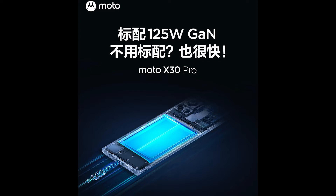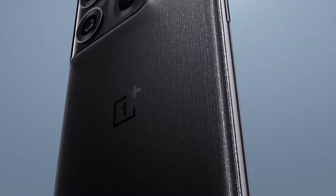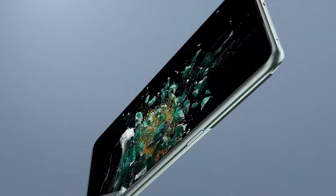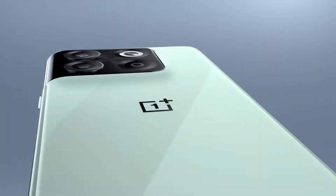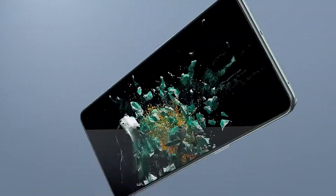Comparing it with the OnePlus 10T, it can easily beat that phone in every category like cameras and software. And not to forget, OnePlus has also dropped the alert slider from the 10T, which is not good at all. It was a feature that made OnePlus phones unique in their own way, but sadly it's gone now.